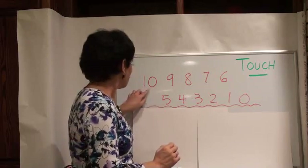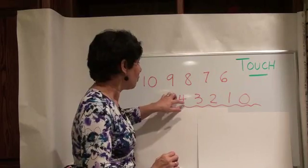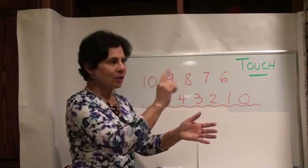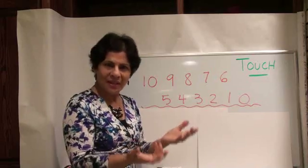Let's count backwards from ten: ten, nine, eight, seven, six, five, four, three, two, one, zero. Practice that a few times. You can stand by a calendar and go by the dates and count backwards from there, or you can just count backwards anyway.